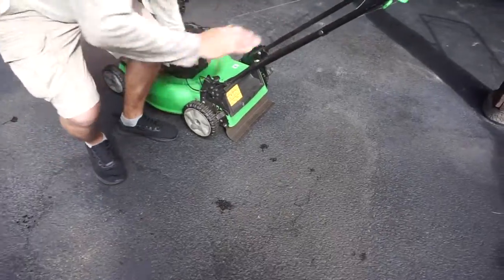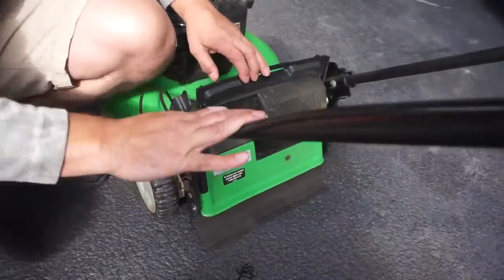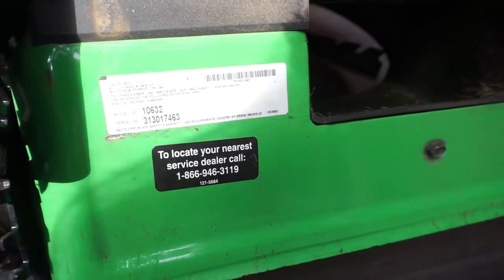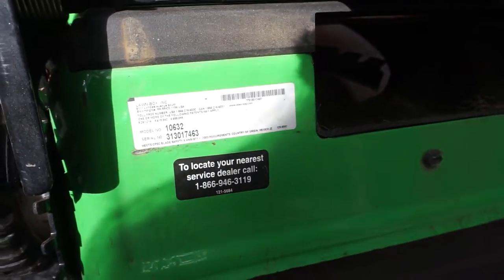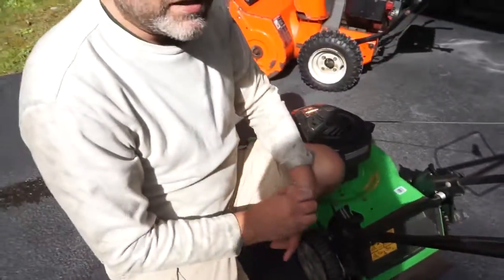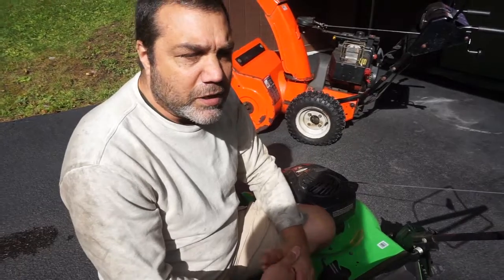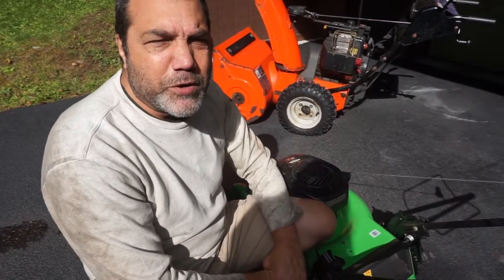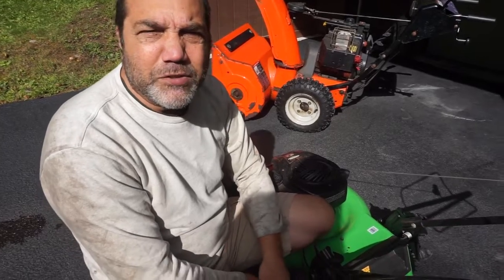The model number on this Lawn Boy is 16032. Just look for your sticker — every lawnmower has a sticker on it with the model number. You can either look at the owner's manual or find it online by searching the part number to find out what type of oil and, most importantly, the capacity of the oil. You definitely do not want to overfill with oil.